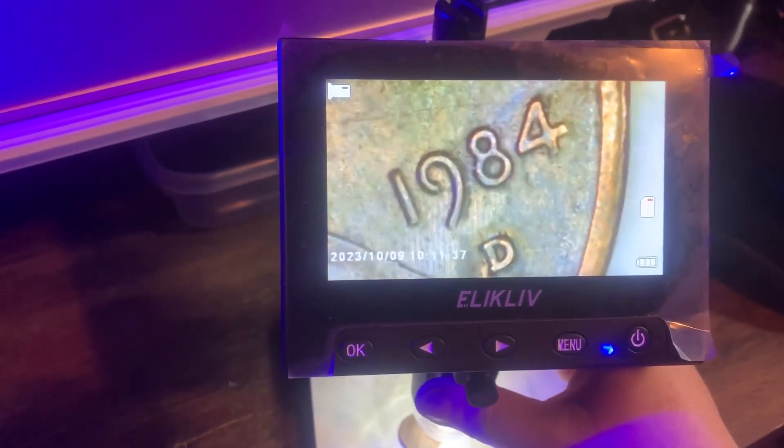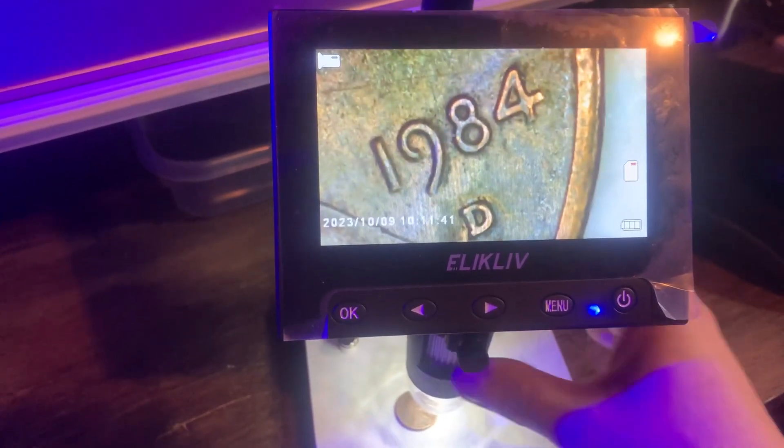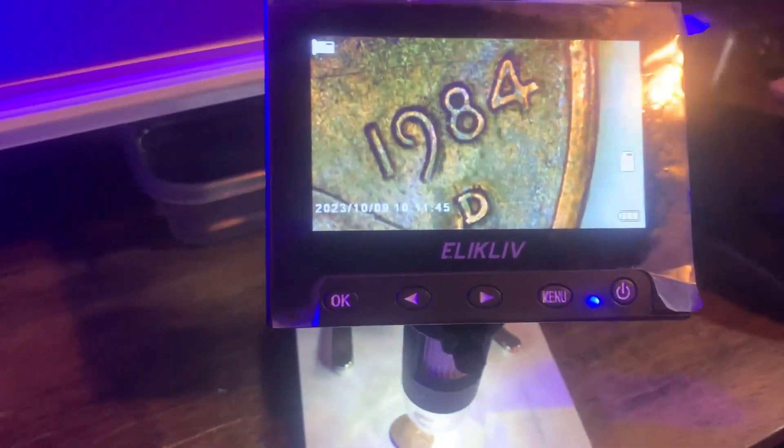Obviously you would need to adjust it. There we go. It has a little knob here so you can adjust it and make it more clear.